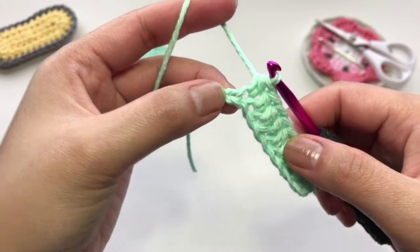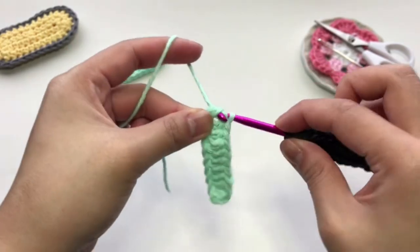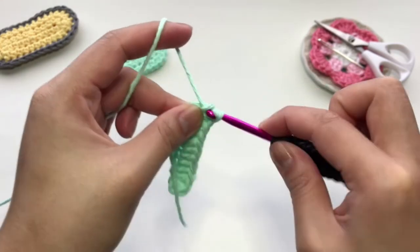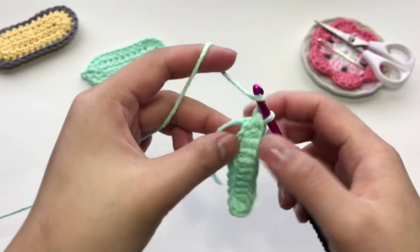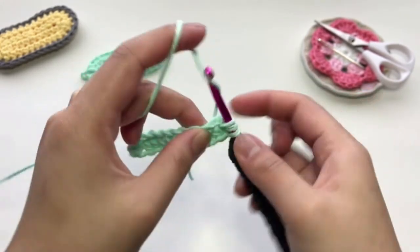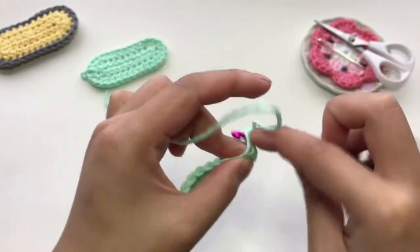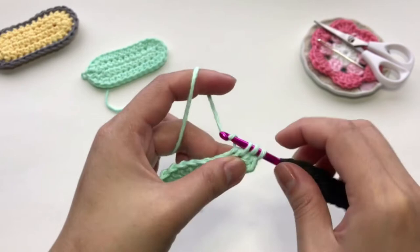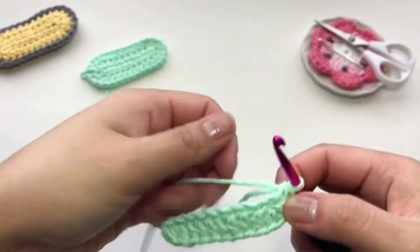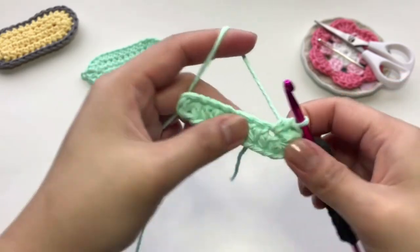I have one chain remaining here and I'm going to put four half double crochet in the last chain — one, two, three, and we need one more. Now working on the opposite side, you're just going to put one half double crochet across in each of the chain.